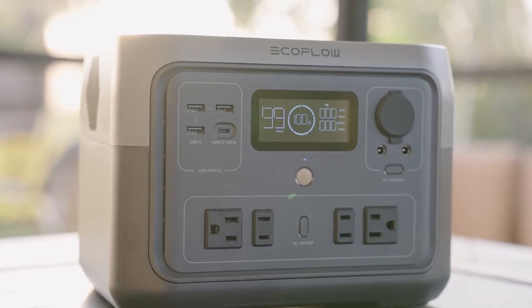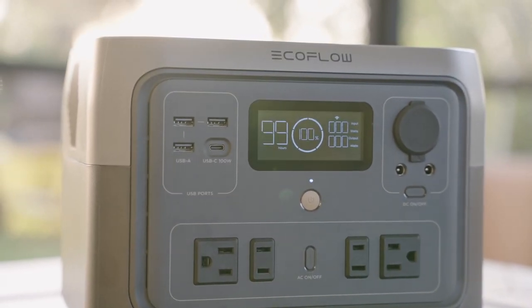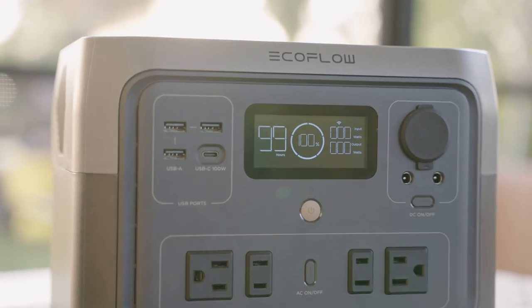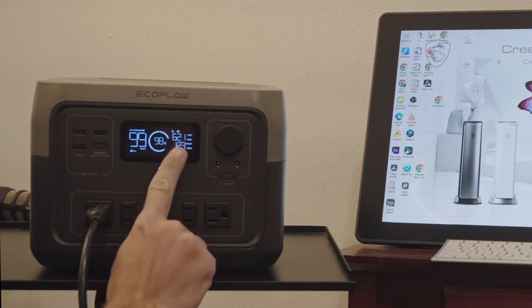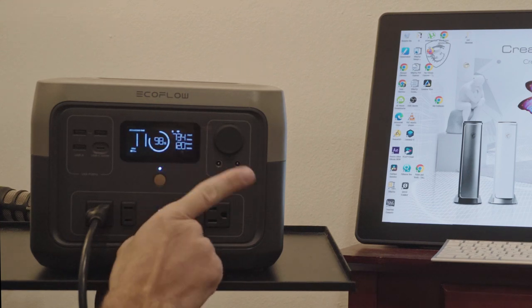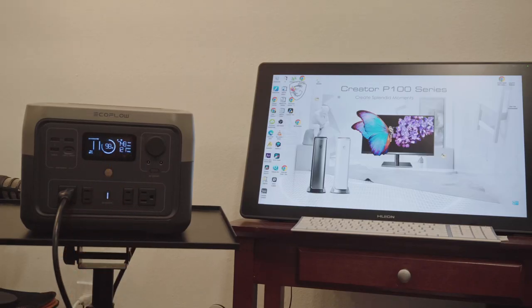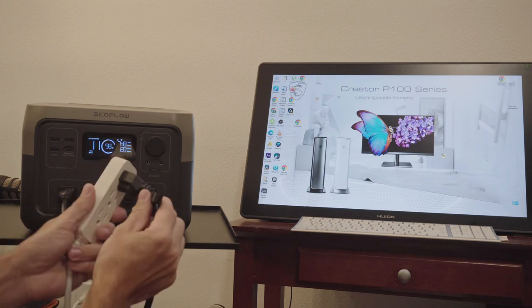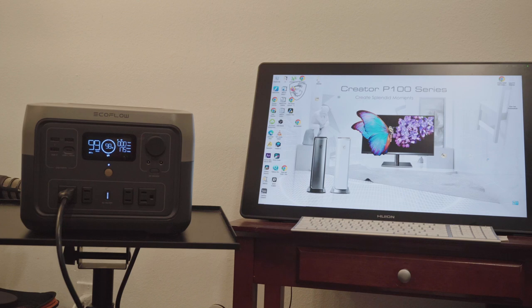This battery also has an EPS feature, which stands for emergency power supply. In my tests it was actually fast enough to be used as a true UPS or uninterrupted power supply. EcoFlow advertises the switchover speed to be under 30 milliseconds. When plugged into an outlet, the River 2 Max provides pass-through power to your devices while it also maintains your battery. In my tests, when I unplugged the EcoFlow River 2 Max, it would quickly switch over to battery power without causing any flickers or shutting down my desktop computer. I did similar tests with my internet router and my monitor.